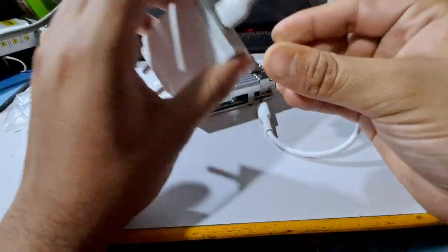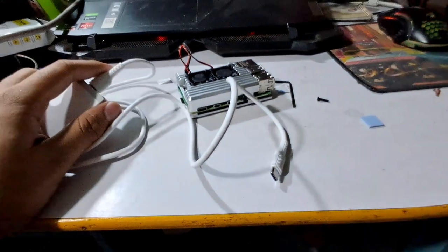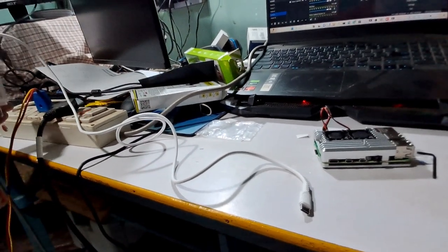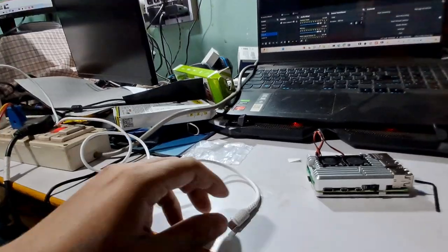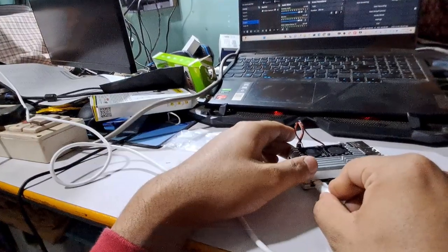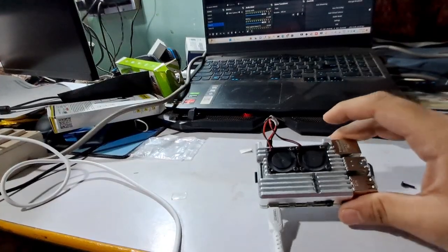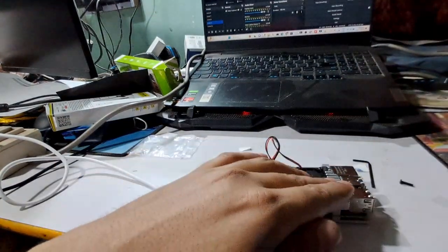Hopefully it will not show any damage. I am now connecting the charger. You can see — the charger is connected. Let's look and see if the fan turns on or not. Yes! You can see the fan is moving. Everything is fine.